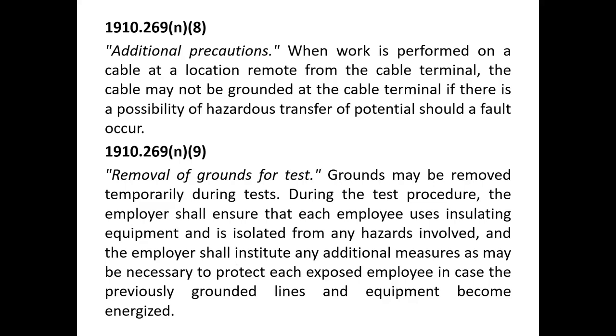Grounds may be removed temporarily during tests. During the test procedure, the employee shall ensure they use insulating equipment — insulated rubber gloves — and are isolated from any hazards involved. The employer shall institute any additional measures as may be necessary.